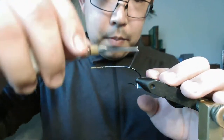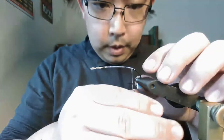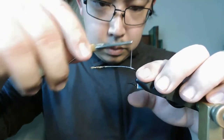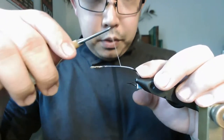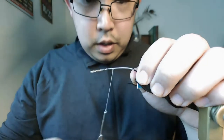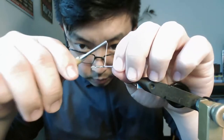Obviously when I'm tying on a vice I'll use a bobbin — a bobbin's pretty useful too. Scratch that: scissors, bobbin, pliers. Technically you don't need pliers because you can mash things with fingernails or teeth. Things like whip finishers or even hackle pliers — hackle pliers are probably more useful than whip finishers. You can whip finish using your fingers pretty easily. I try to keep the number of tools I use to a minimum, mostly out of convenience and speed — tying with a lot of tools I find tends to slow me down.